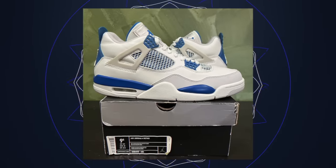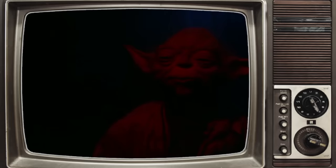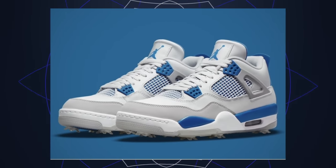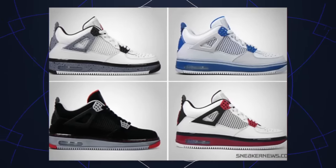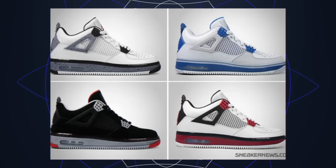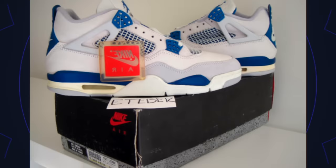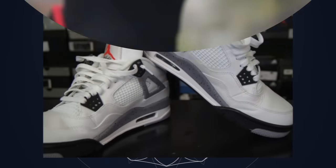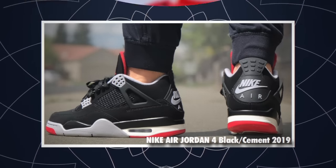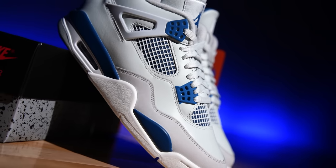Its first retro was back in 2006, its second retro was in 2012, and now we've got the 2024 edition. There was also a Golf edition back in 2021 with a cleated bottom, and in 2009 there was an Air Force One Air Jordan 4 fusion. This colorway is an original from 1989 — it was the only blue colorway in the lineup alongside the White Cement, Black Cement, and Fire Red.